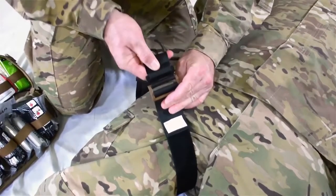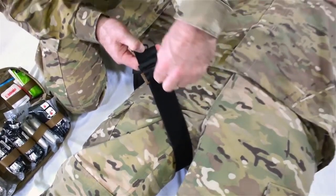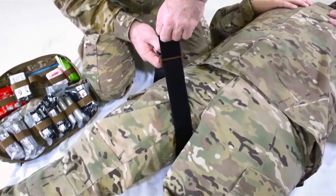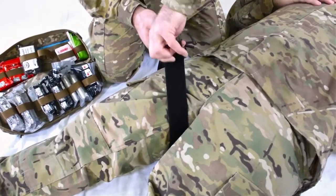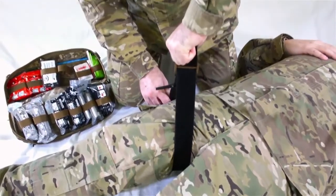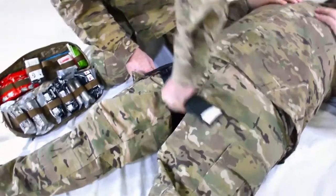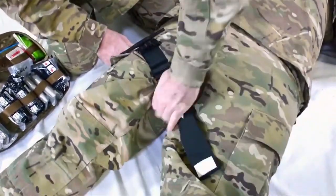Reconnect the buckle. Pull the time tab until the velcro tail is separated from the TMT. Grip the tail close to the buckle. Firmly pull up, out and away from the body and then downward in a quick ratcheting motion. Repeat this step until the tourniquet is snug around the extremity.